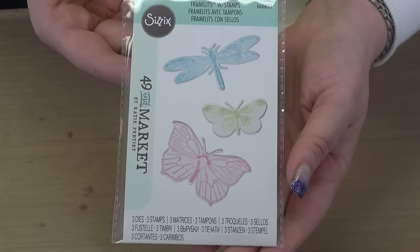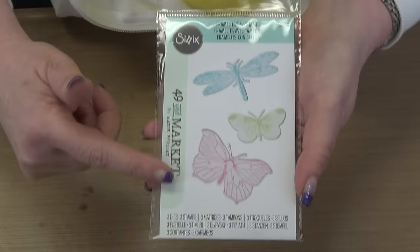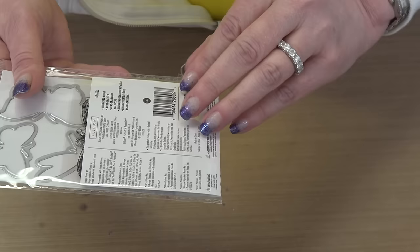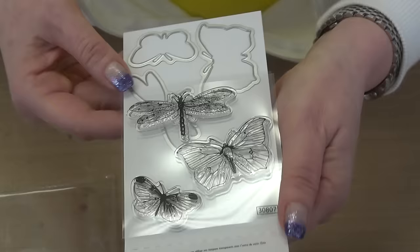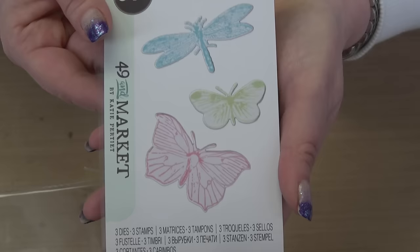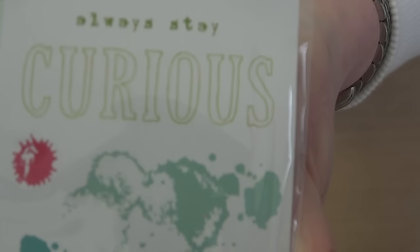First, I have a stamp and die set from 49 and Market — a sweet little set of stamps and dies where you've got the dragonfly and two different butterflies, and then the matching framelits so that you can stamp and die cut. That's part of Bundle Number One. Then we have an amazing stamp set — beautiful stamp set, and the words are fabulous.